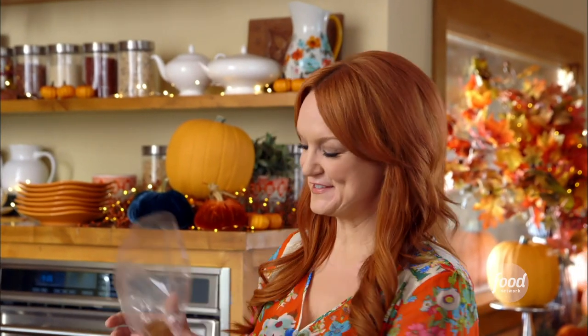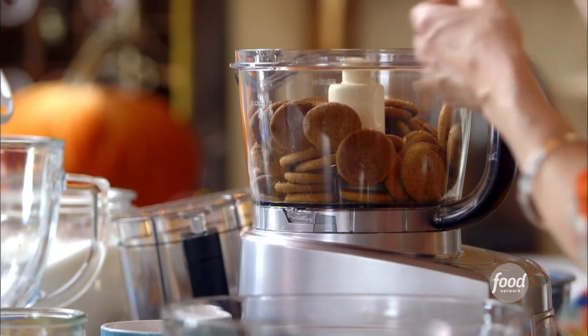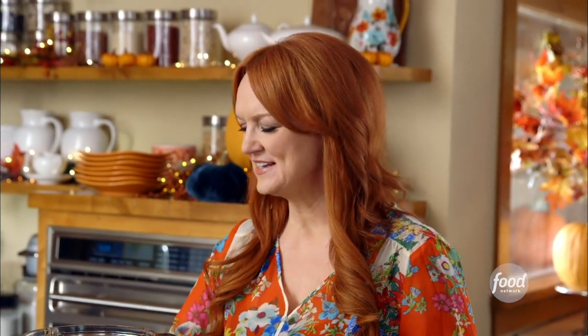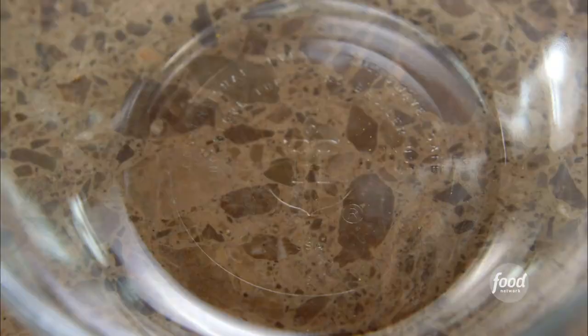I'm just going to make the crust first. I've got a package of ginger snaps, and I'm going to let the food processor grind them up. I want to get them really fine. The crumbs look perfect — I love the smell of ginger snaps.